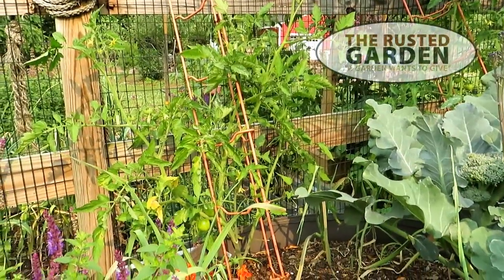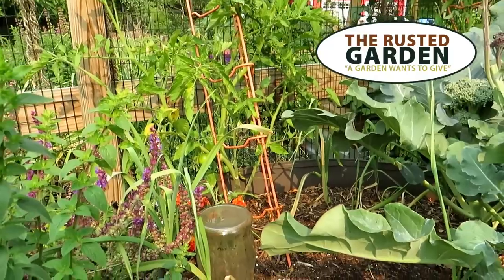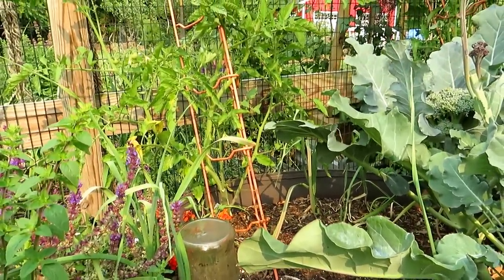Welcome to the Rusted Garden Homestead. Today's video is all about growing tomatoes in containers — the two keys that you really have to pay attention to. We'll take a look at this plant and assess what's going on.